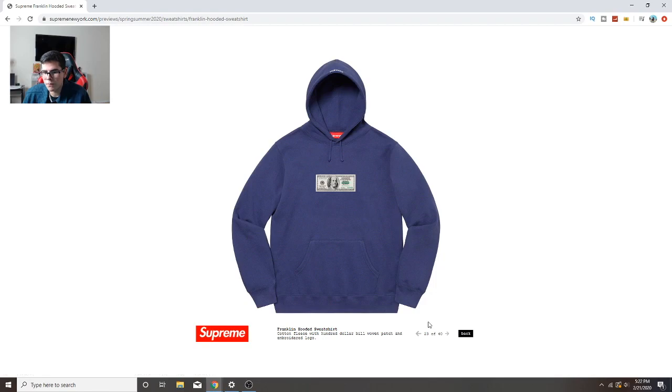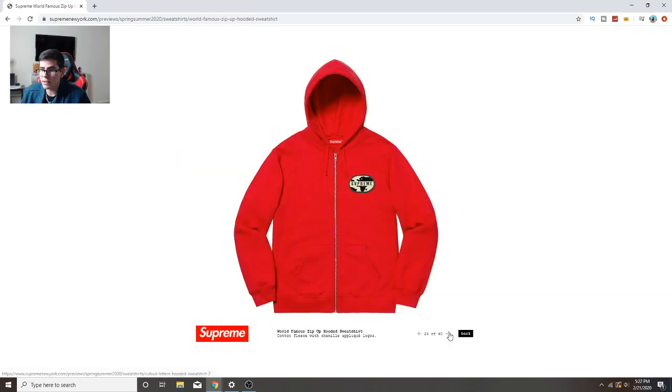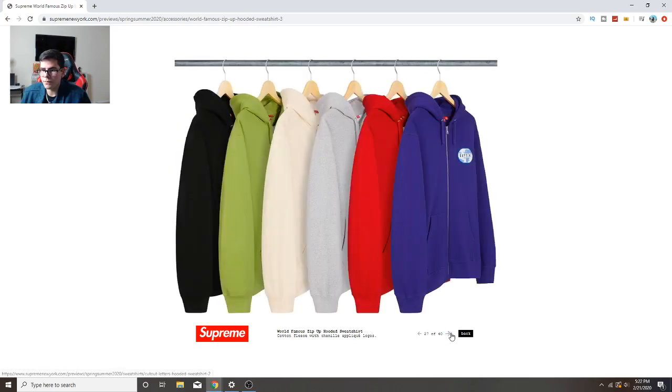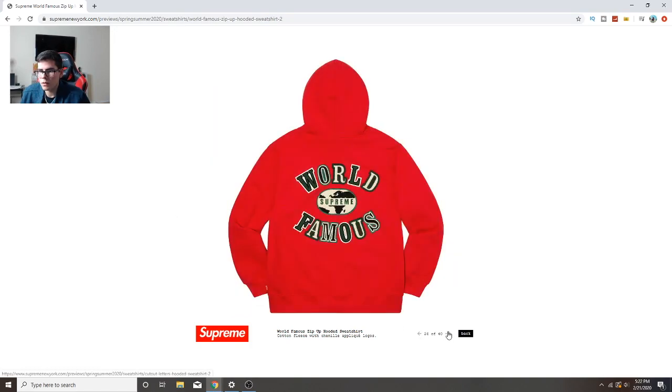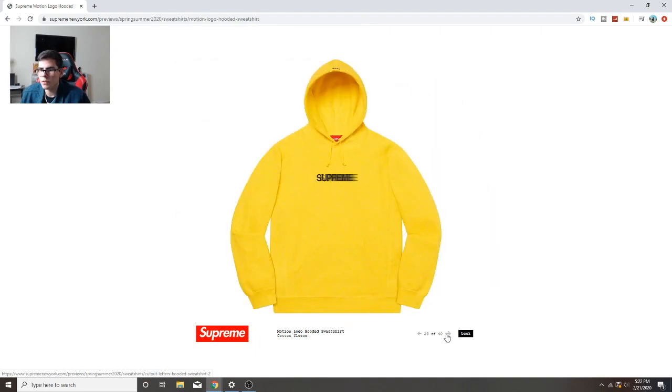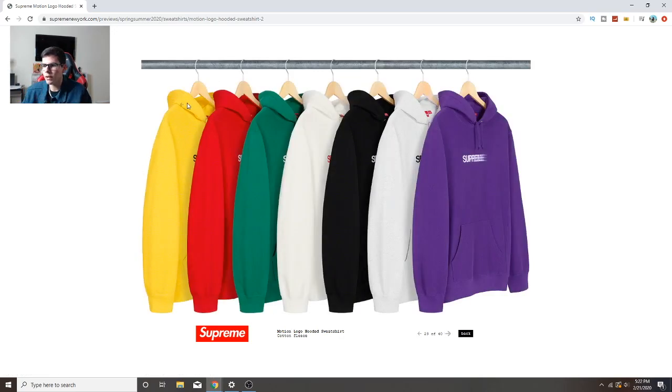Okay this is fire, this is dope - I'm definitely copping this. That is so fire. That's a definite cop for me, this is like the coolest piece I've seen this whole time. I know it's not winter anymore but for me this is fire. This other one is cool too, it's like a simple piece. And the motion logo hoodie - you guys know that's flying off the shelves. This yellow colorway is hard, the purple is fire, the white is clean.